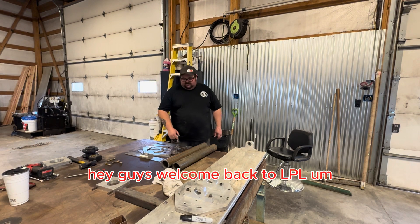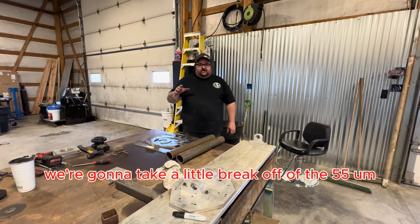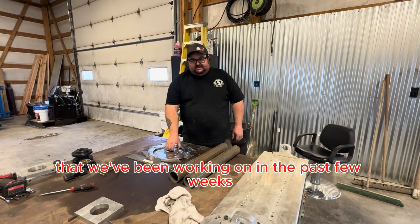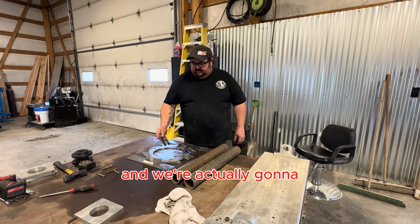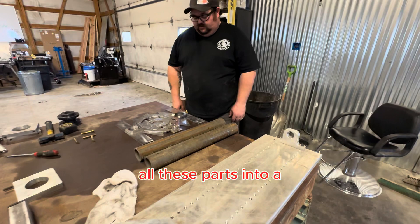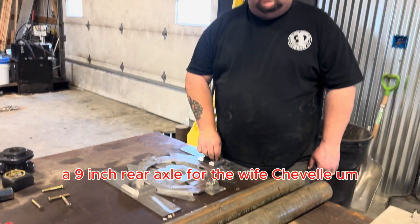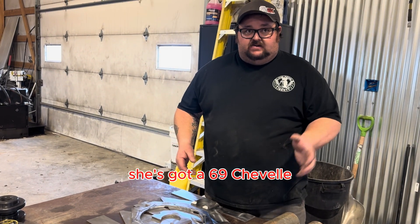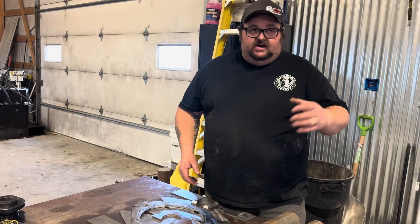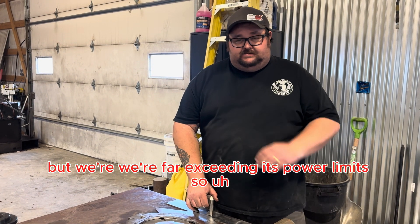Hey guys, welcome back to LPL. Today we're going to take a little break from the 55 we've been working on and turn this pile of material into a 9-inch rear axle for my wife's Chevelle. She's got a 69 Chevelle with a 12-bolt in it right now, but we're far exceeding its power limits.